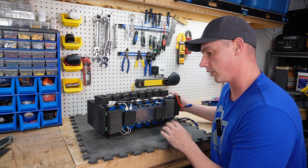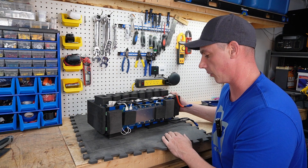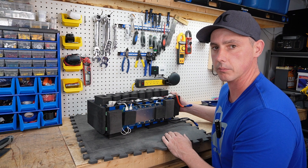I'll leave links in the description below — check out this battery and the company themselves. They have a lot of great products. Thank you very much for watching.